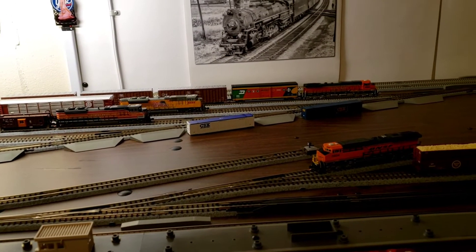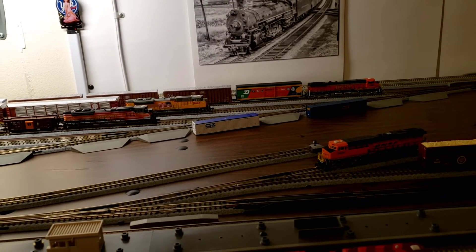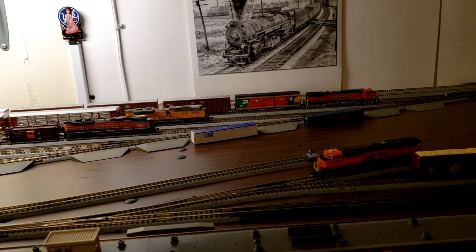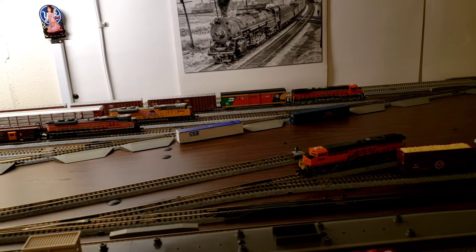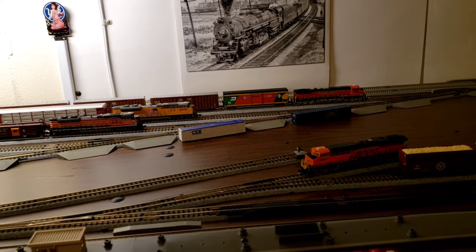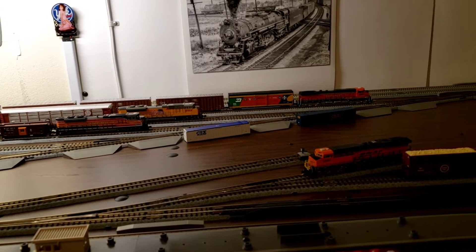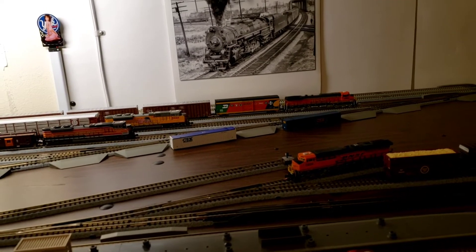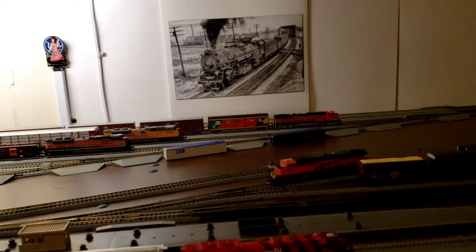Hey modelers, this is Alan. In my last video that I'll be putting on YouTube here shortly with this one, I kind of went over a little bit of the layout and what I had gotten done, and then my little bout with an illness that some of you may have been touched by as well, and that's COVID. But we talked about that in the last video.